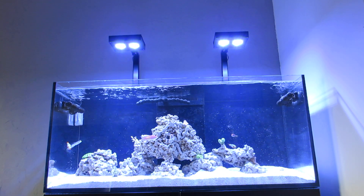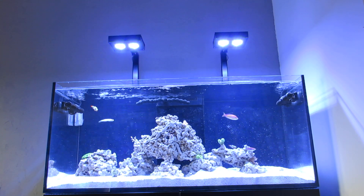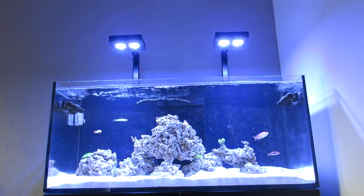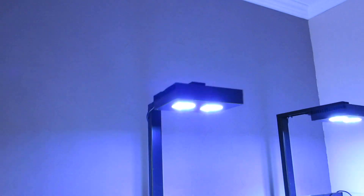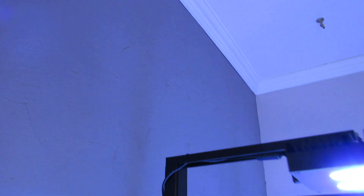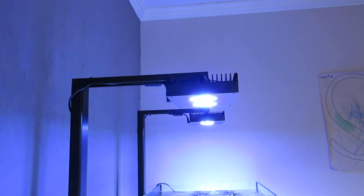They also come with their own proprietary brackets from Red Sea which have a hinge. Let's see if I can show you. These are not that — this isn't the deluxe model. I bought all this stuff separately. These are the AI brackets, not the Red Sea ones. But the Red Sea ones have a hinge point right there in the corner.